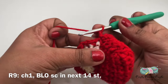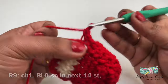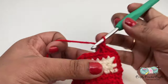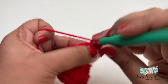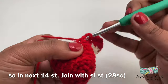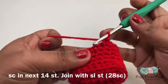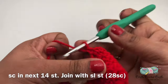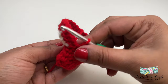Now let's start working on row nine. For this row I'll start off with chain one and I'll be working on the back loops only for the next 14 single crochet. After completing 14 single crochet in the back loops only, I'll be working on the remaining 14 single crochet in both loops. I'm going to join using a slip stitch. We've completed nine rows and our car structure is beginning to form.